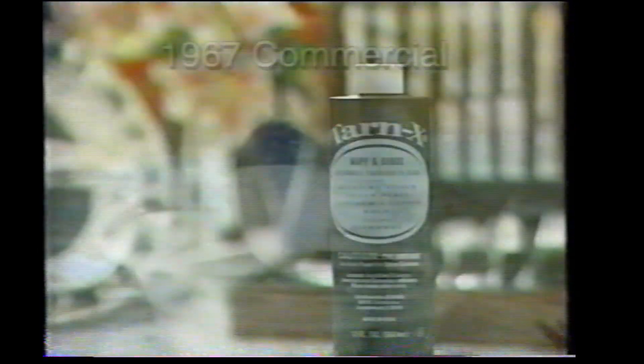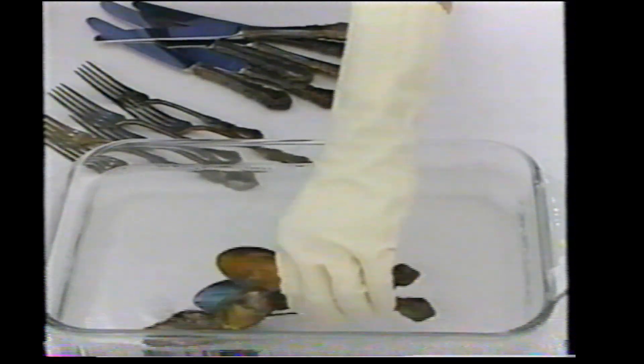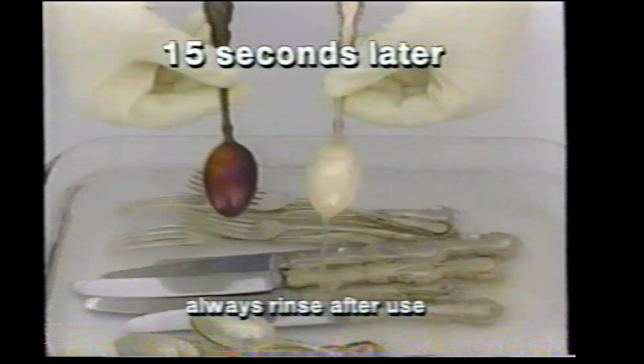You've seen commercials showing how fast Tarnex removes tarnish from a spoon. Now we're introducing better than ever, safer than ever Tarnex that cleans your entire sterling silver or silver plate dinnerware all at once and instantly. Just place them in Tarnex, remove, thoroughly wash and dry.